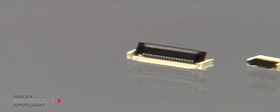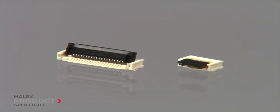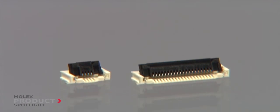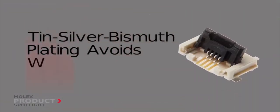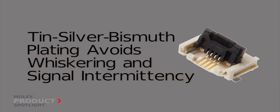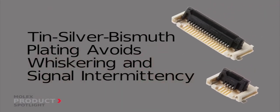It uses unique plating materials that offer a secure electrical contact and cable retention without using costly gold plating. By using tin silver bismuth plating, this connector avoids whiskering and signal intermittency and provides a cost-effective option in the marketplace.